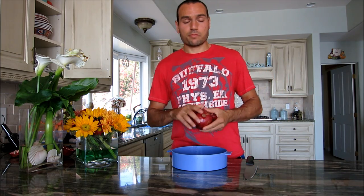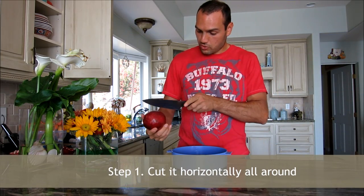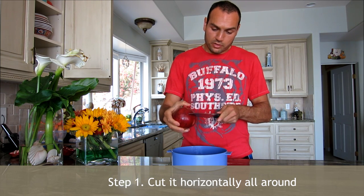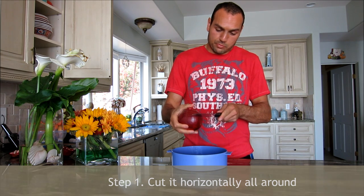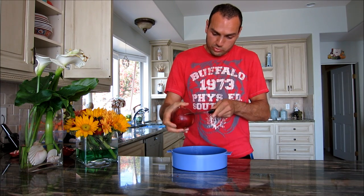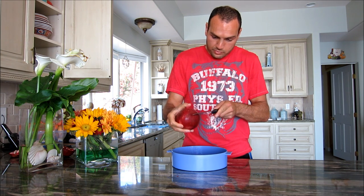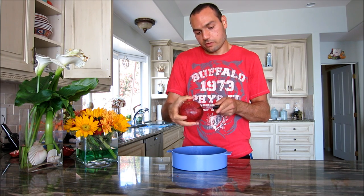You just grab your pomegranate and you're going to cut it horizontally all around. So I'm going to do that right now — just in the middle, like this. You don't want to go too deep; if you go too deep, you'll start to break through the seeds. The skin is actually not too thick. I went all around a couple of times, making sure not to go more than a few millimeters.